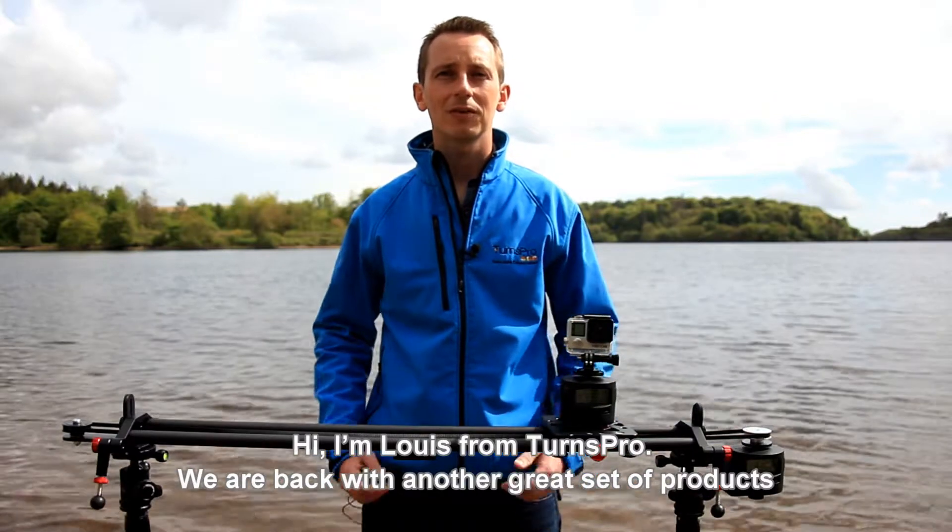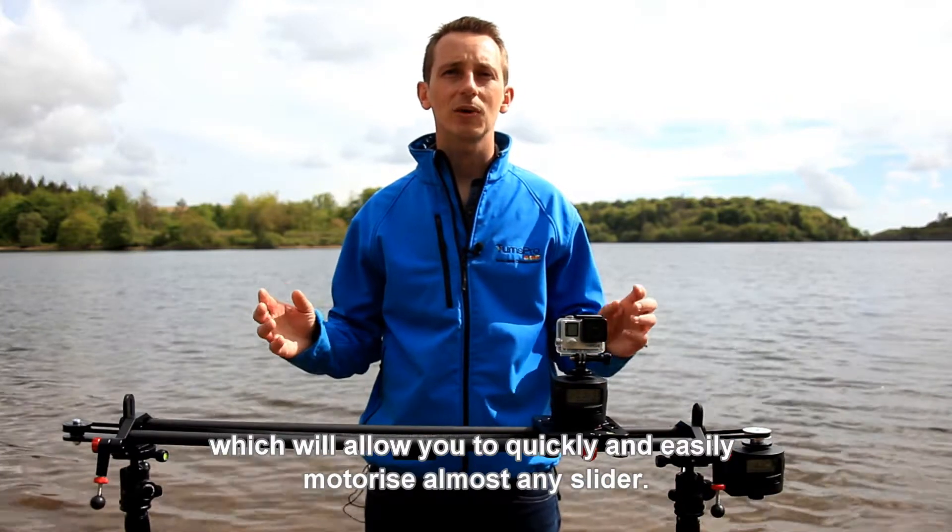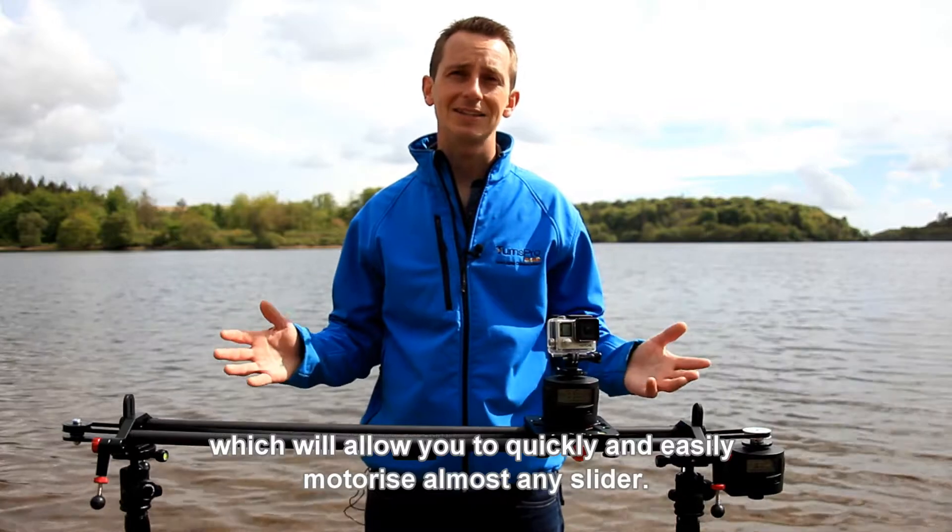Hi, I'm Louis from TurnsPro. We're back with another great set of products which will allow you to quickly and easily motorise almost any slider.